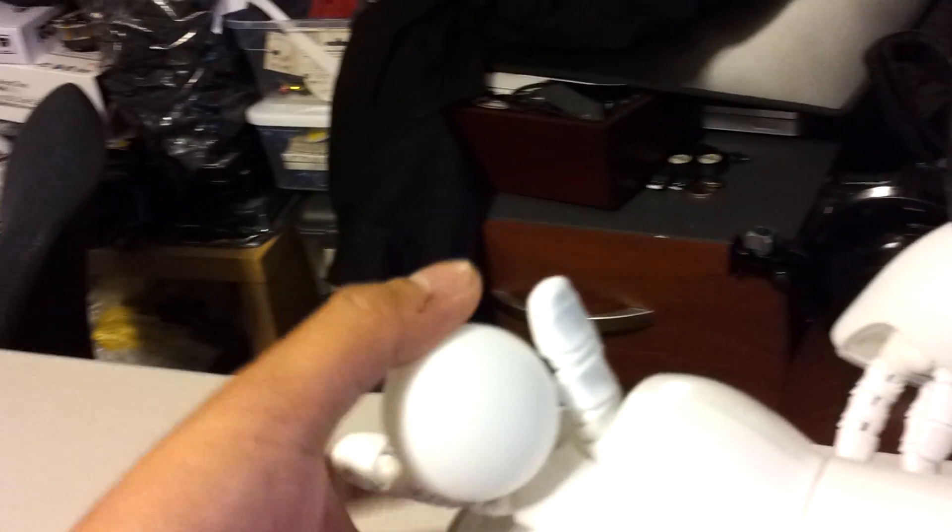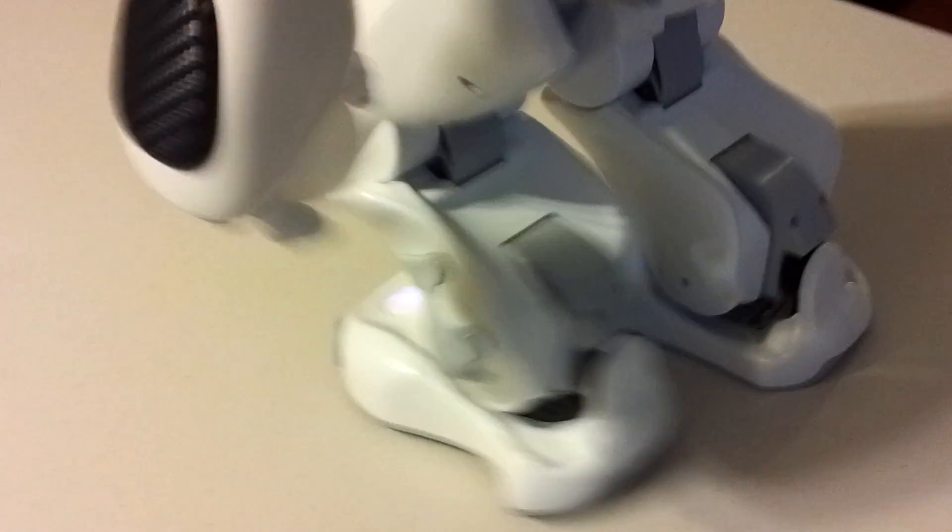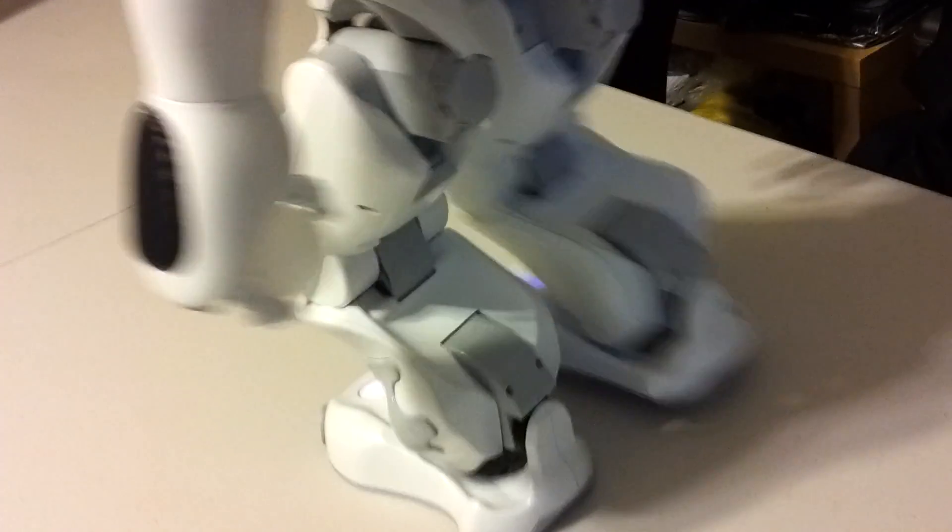Let's hand him the ball. Unfortunately on this table he's slipping, so he can't correct himself straight.